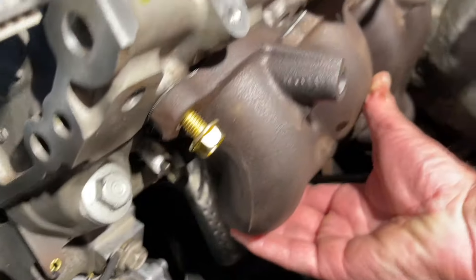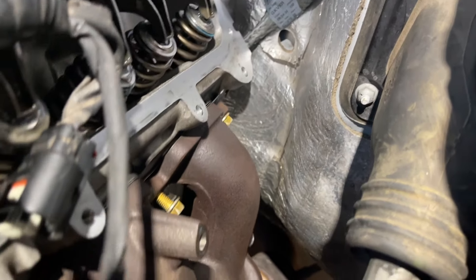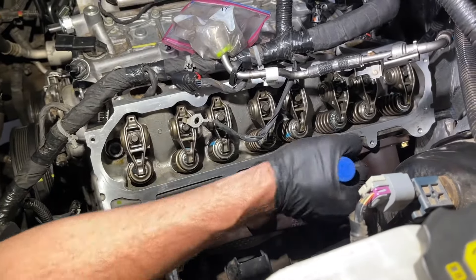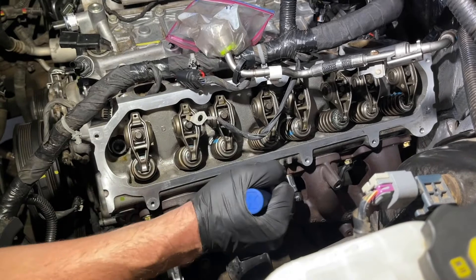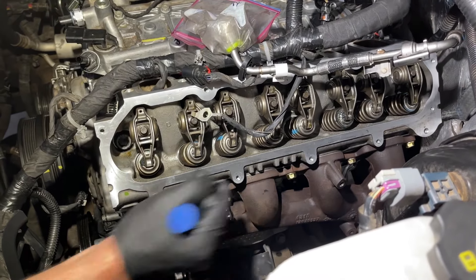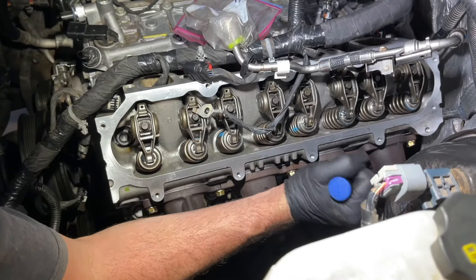Remember to put the dipstick tube through before you put the manifold in place. Once it's on, make sure the gasket is going through the bolts and torque it down. Torque the inner bolts first then work your way to the outside bolts — the spec was 17 to 20 foot pounds on this one.